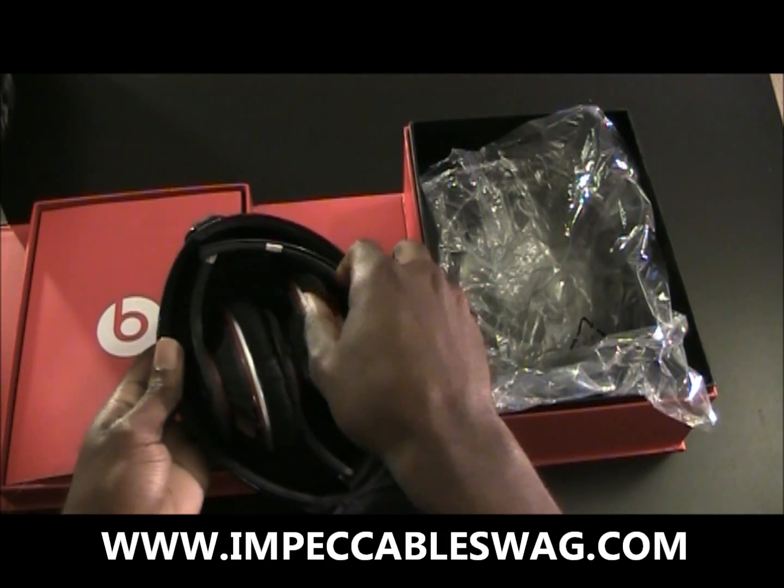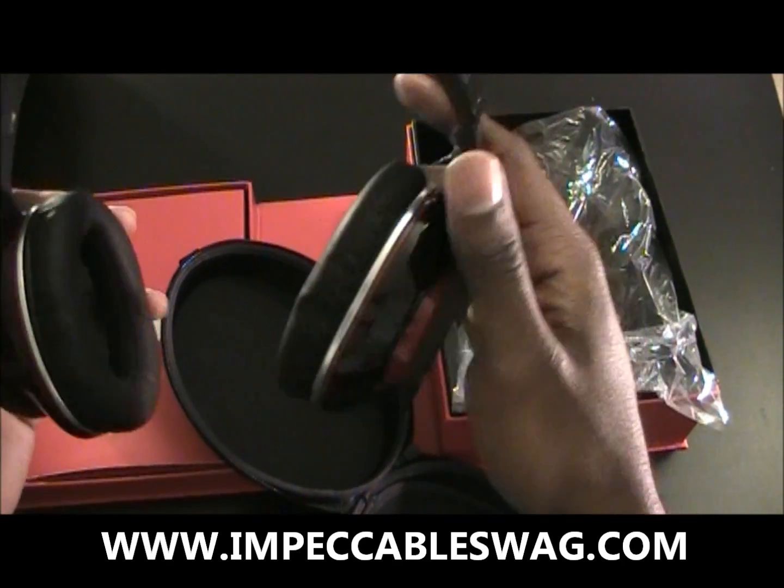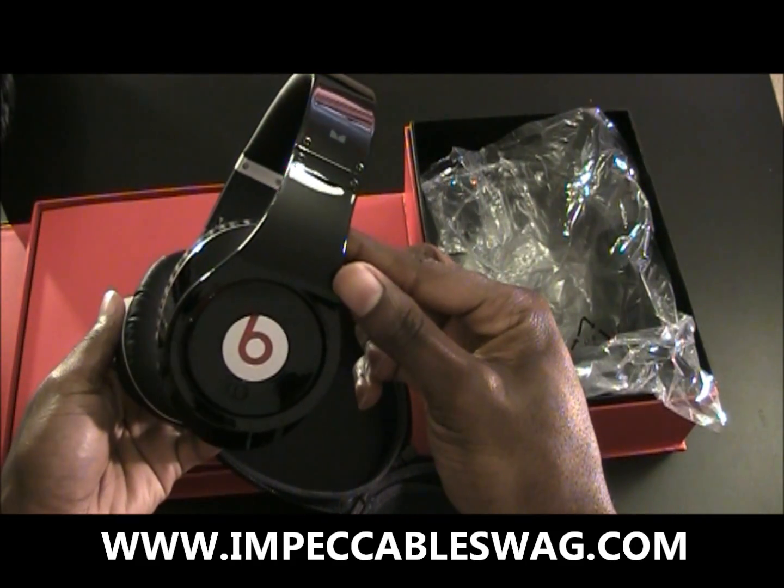And we got the headphones, which are pretty nice.